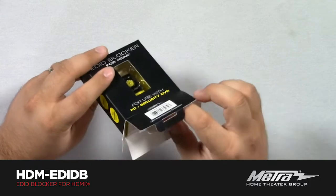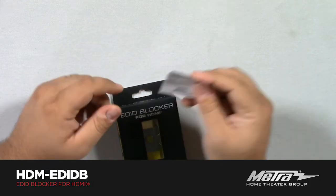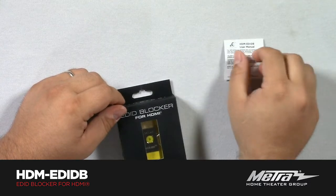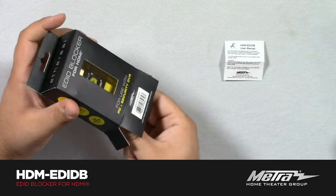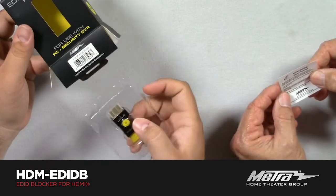So as you unbox this, tell me a little bit about — a manual. First thing we have here is a manual. It's tiny. Postage stamp. So guys, with this one here, there's really not a lot of user manual information that's really necessary. All it's really doing is telling you what it is, and it really does, because it's pretty darn simple.